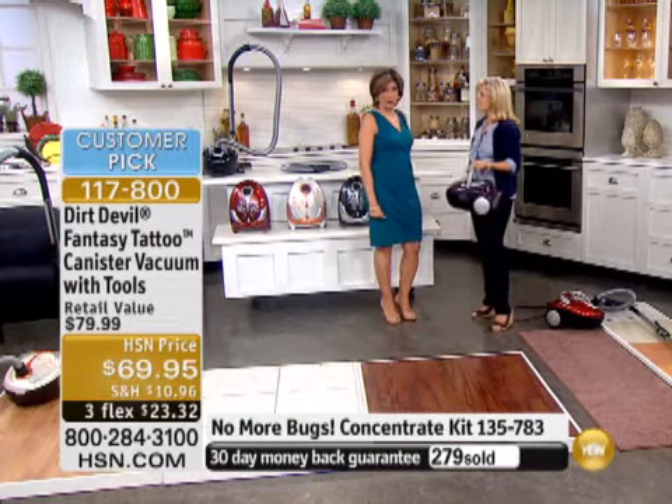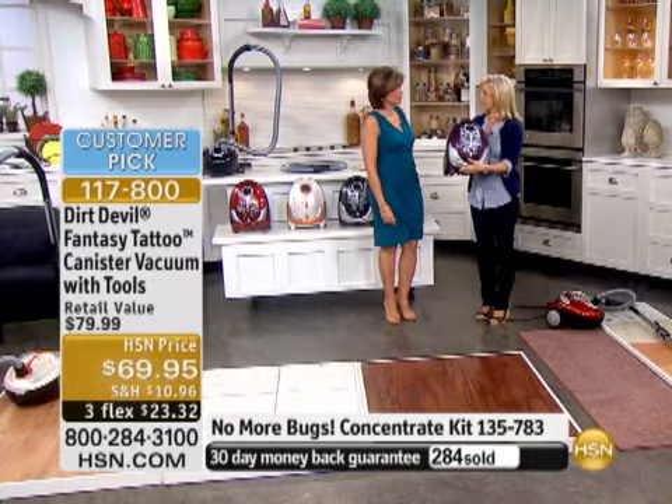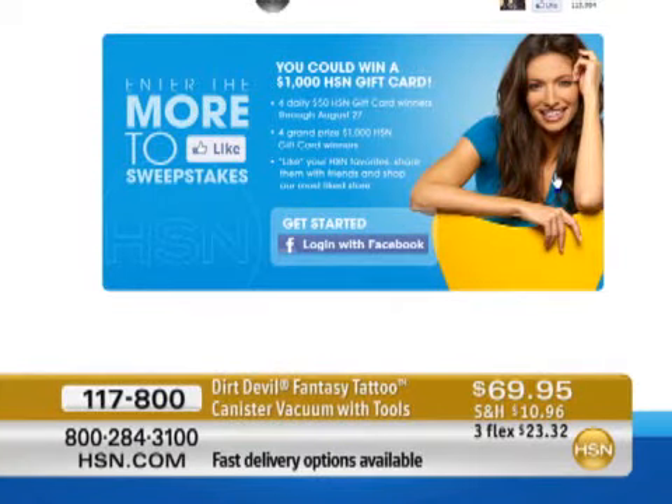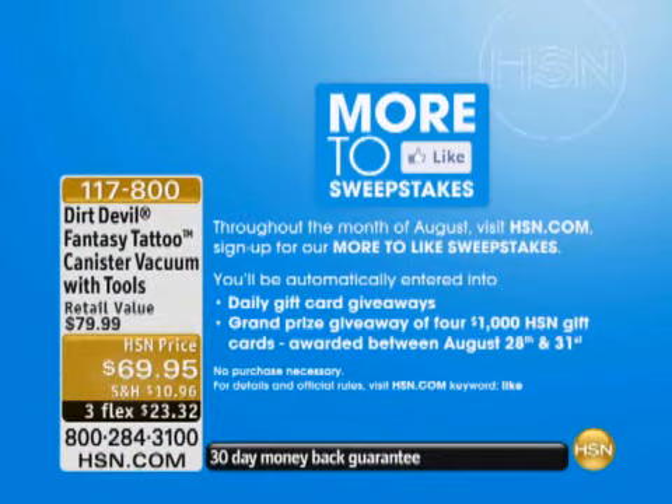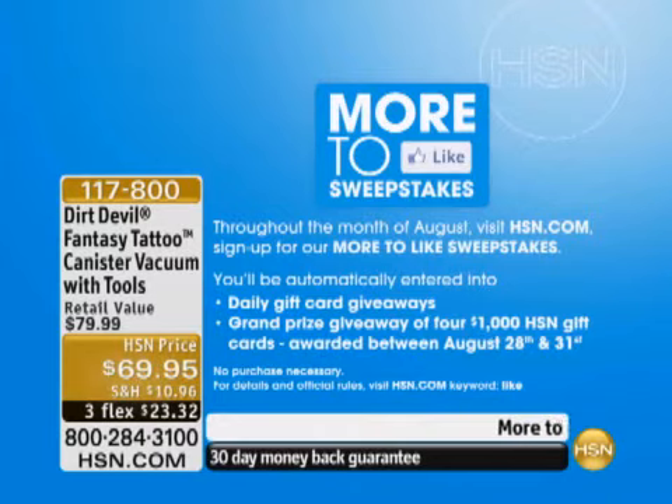I'm excited that it became a customer pick after one presentation. I hope you'll read the reviews — I think you're going to love the power. It's nice and fashionable, and affordable. Your 12 bags come with it. We also have our More 2 Like Sweepstakes — go to HSN.com. We're giving away four daily $50 HSN gift card winners through August 27th. Just like your favorite HSN products and you're automatically entered to win. We have a winner this hour: Kelly M., who's going to get a $50 gift card — that would almost pay for this canister vac!